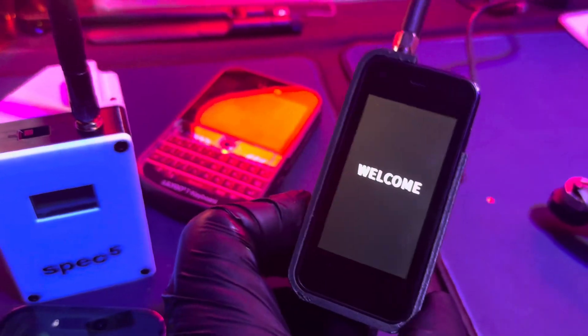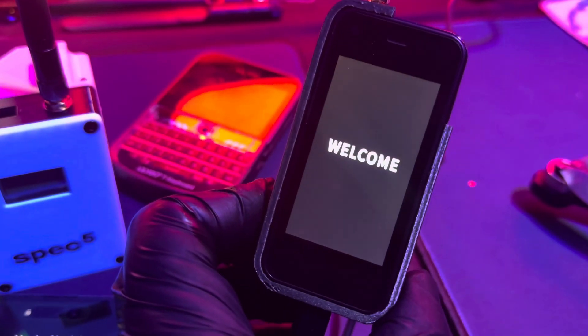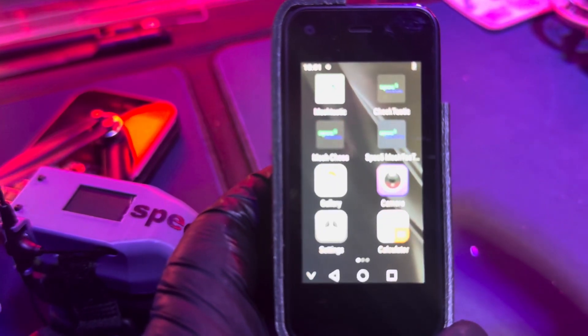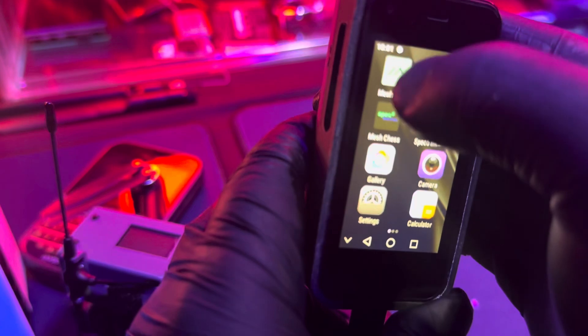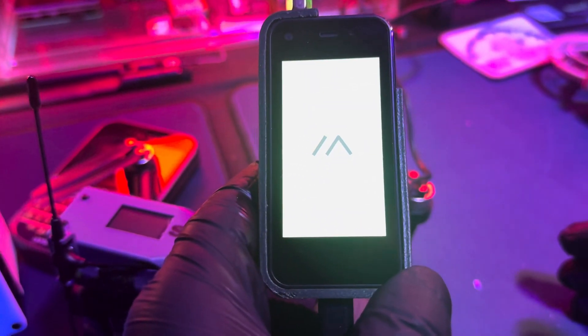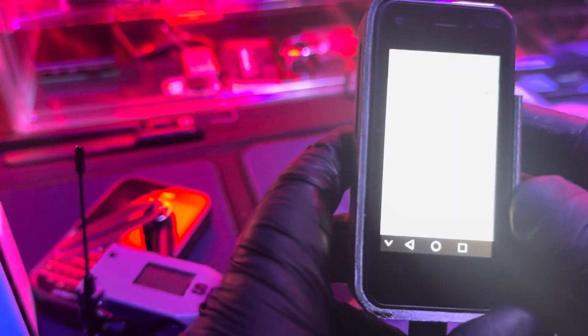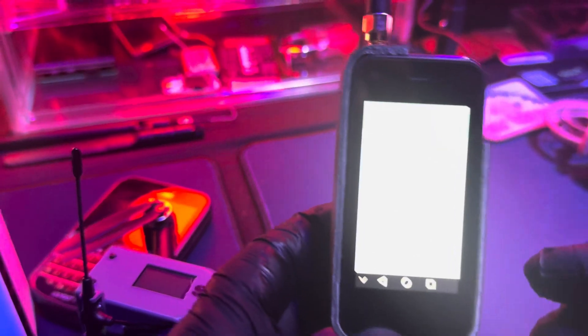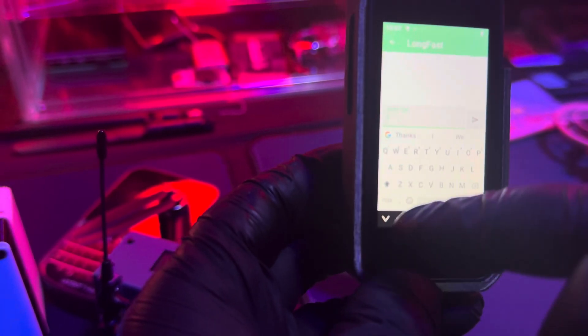I think I'm at enough power now — it's saying welcome. This is cool. This is like one of those standalone devices where you don't need a phone because it's all built into one. Welcome — so it's my first time turning it on, by the way, so you get to experience it with me. It looks like a mini Android phone. There's a whole bunch of apps — Spec5, there's a camera on this and everything, calculator. It's like a mini Android tablet.